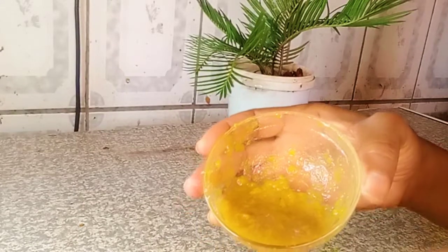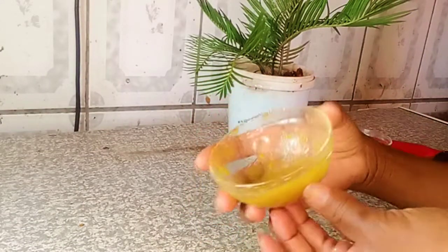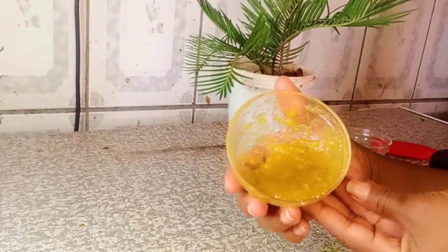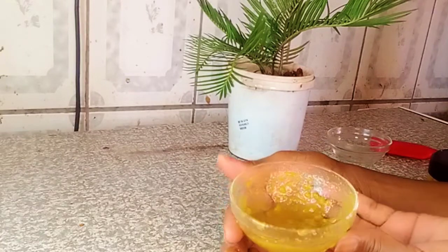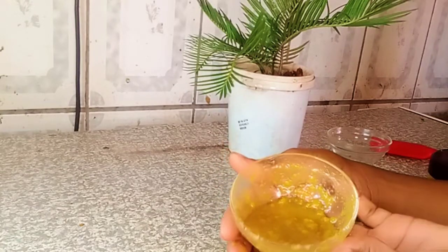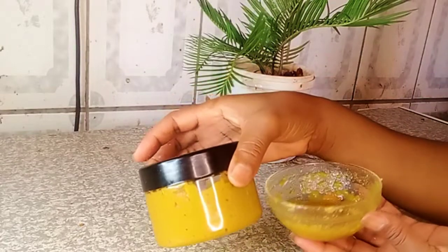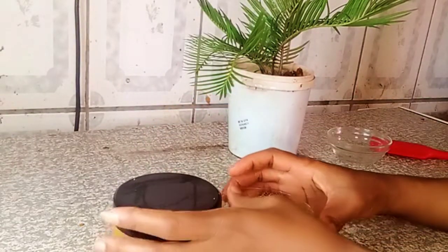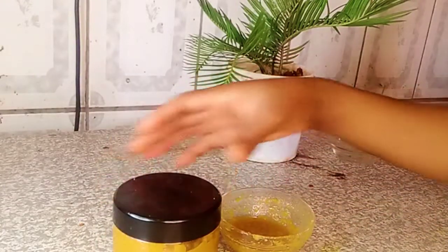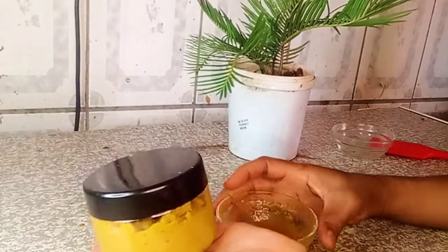So it's ready — that is how it looks. We just made a small batch that can be used for two to three applications. I'm going to share with you how you can use these two products for a brightening face mask that supports youthful, younger-looking skin.